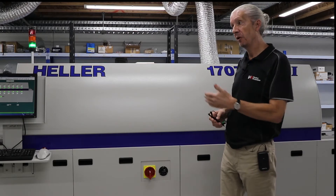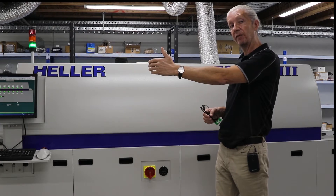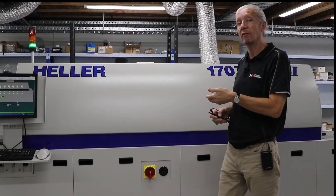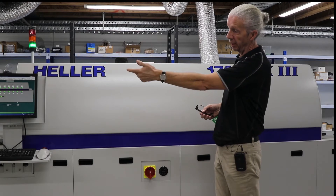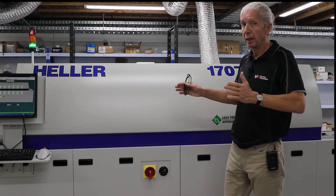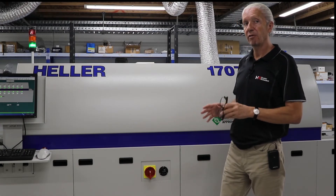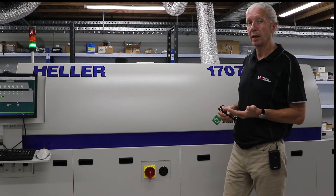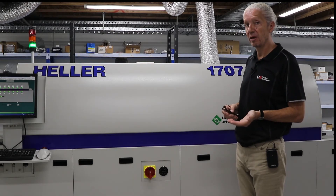For example, you might have three pick and place machines standing in front of the reflow oven that might have a line cycle beat time of around 30 seconds — every 30 seconds we're getting a board coming into the oven. These boards could be small, they could be large, and they could have a lot of components lead-free, so the oven needs the ability to profile correctly all of those PCBs.